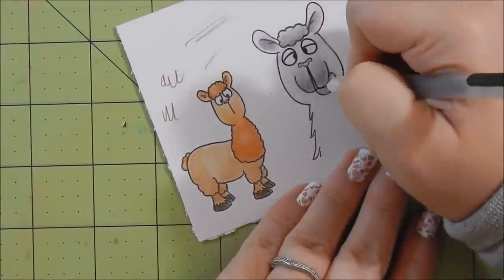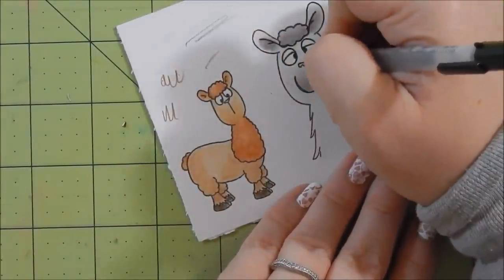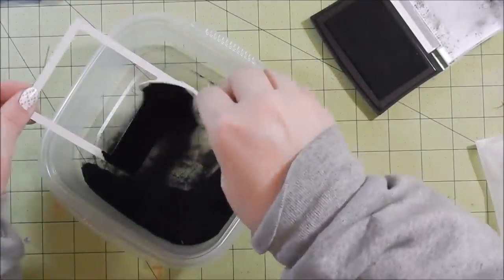On his snout I had messed up — there's a straight line that goes from his mouth to lip and I didn't make a straight line, so it worked out fine but the image changed a little bit. Then I stamp up my sentiment.